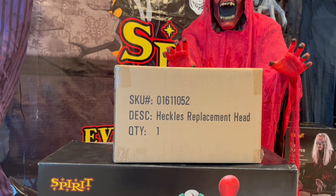The funny part is, I actually did not ask Spirit for this Heckles head. I guess they're just sending anyone who ordered Heckles off of SpiritHalloween.com before his recall the new head, which is really cool because I'm really excited to see this. I will bring my current Heckles head down just to show you guys what it looks like.